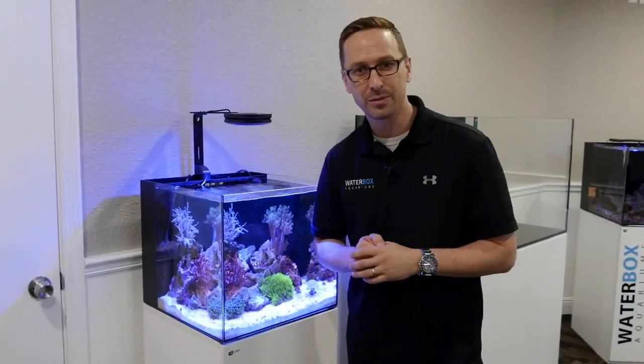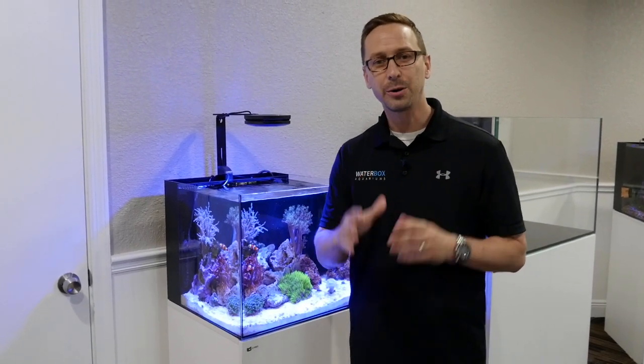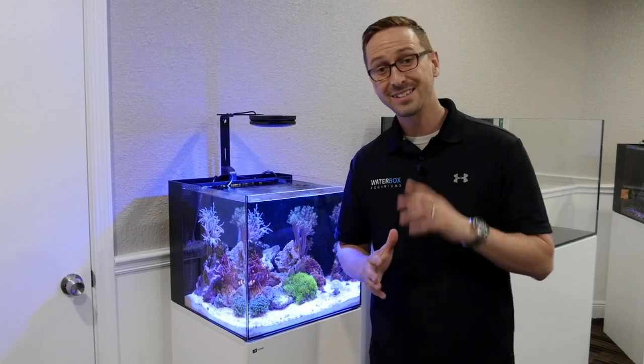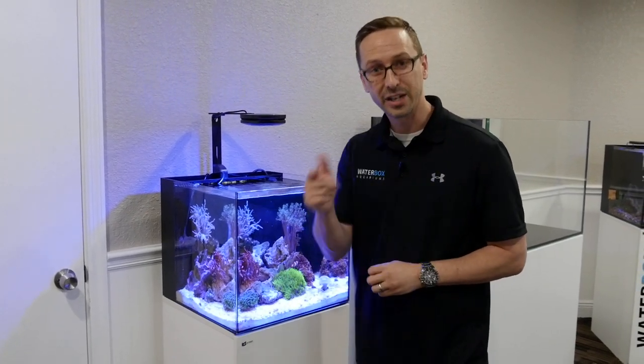Hello everyone, I'm Dean Tapper. I'm with Waterbox Live and we're starting a new series today on how to maintain your water box. It's time now for our first water change on the Waterbox 20 Cube. Check it out.